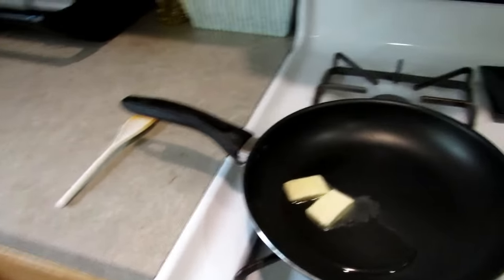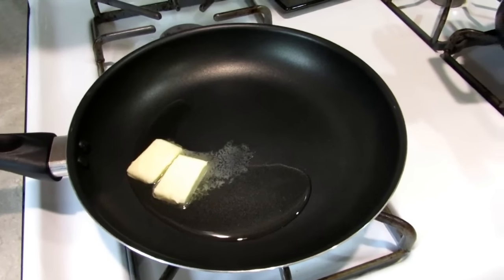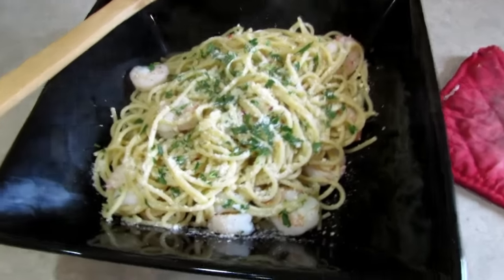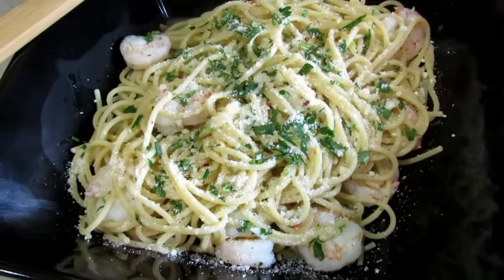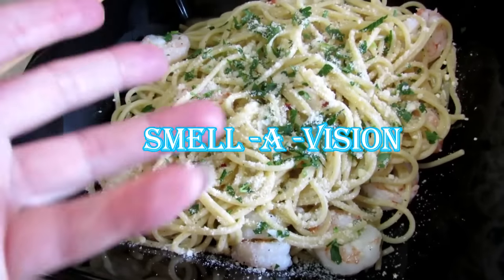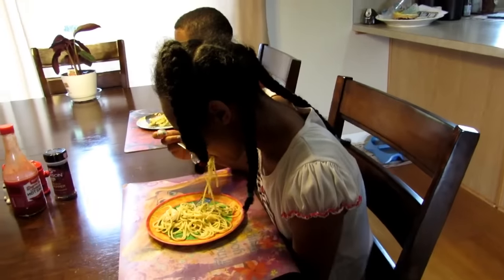My battery's about to die but I will show you the finished product. Okay everybody, this is what the finished food looks like — it's steaming, it smells wonderful. Dakota's in here ready to try it, she loves pasta, and Xavier is coming in too.